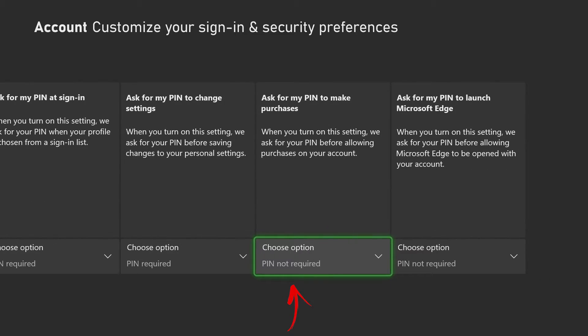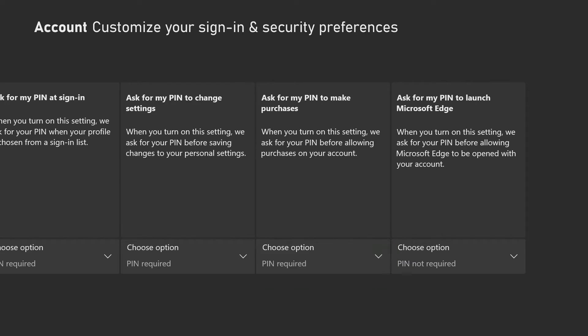The fourth option, and very important, is to put a PIN when making a purchase. Every time you try to buy something on the Xbox store you'll be asked for your PIN. This is very important so that no one buys games with your card without your permission. So let's put it to PIN Required.